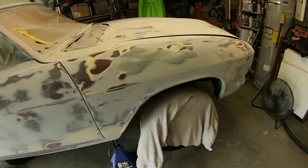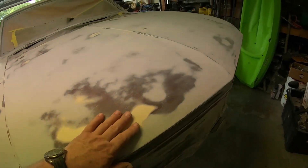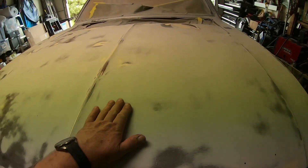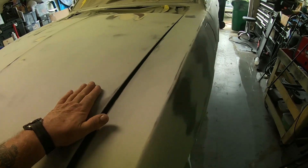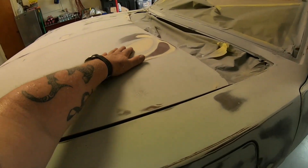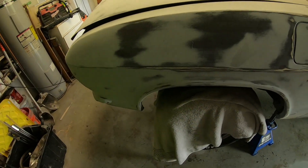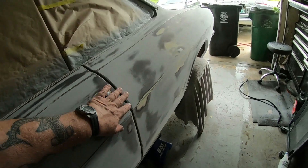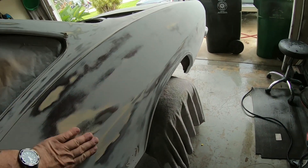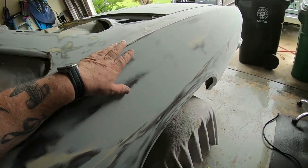This side has been worked a couple times. There's a couple of little spots that I got to hit. I got to do a little bit on the hood here — it's low right there. It's a little low right over here. This is all done except for down the bottom, like I said. This is all done. This has got a little ripple right here.